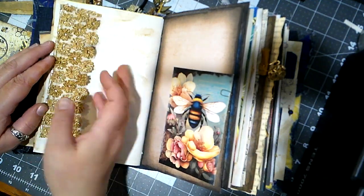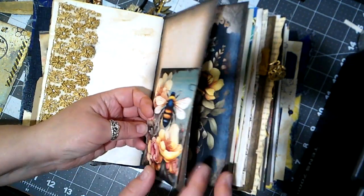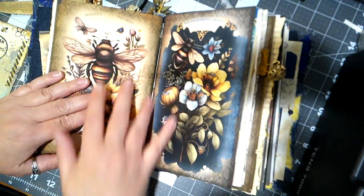Here we just have a lace flap and another card. That's the end of the first signature.